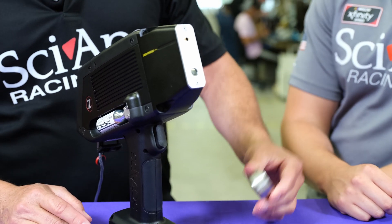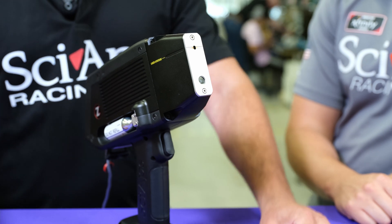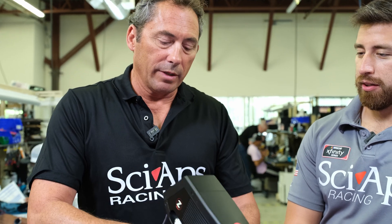Especially because you guys are out — it's hot, you know, especially in a refinery or a pipeline. The last thing you want to be doing is shooting it again and again wondering, because look at that. This is a 304L.